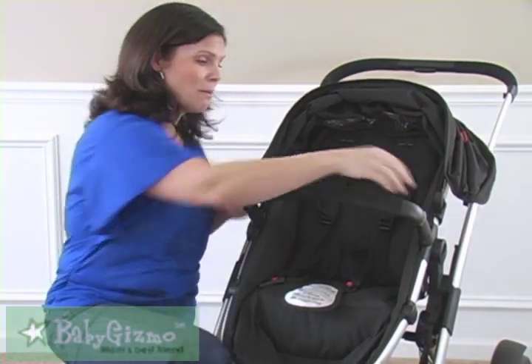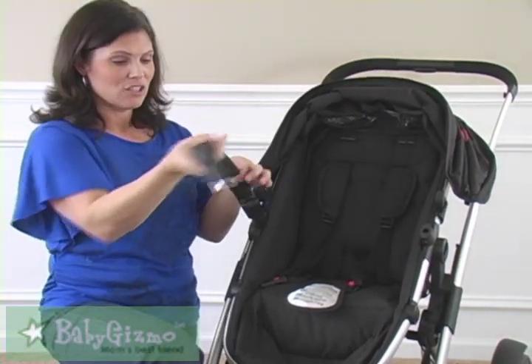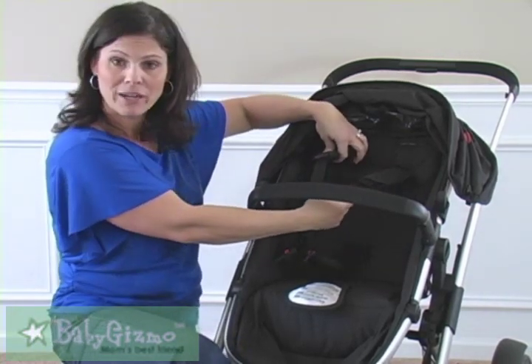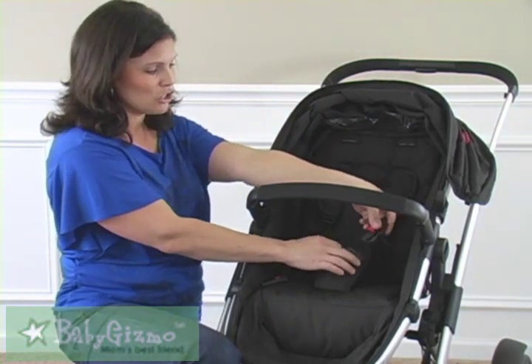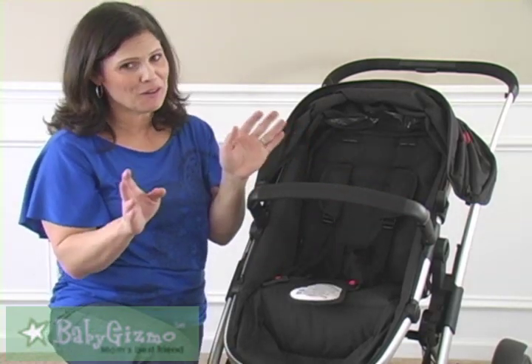It has a baby bumper bar that is swing-away and easy to do. All you've got to do is pull it open — it swings away, and you could also remove it completely. There's a five-point adjustable harness, and I love the Phil and Ted's buckle because it's hard for toddlers to undo. You have to push the two red buttons while squeezing — easy for mom, hard for toddlers.